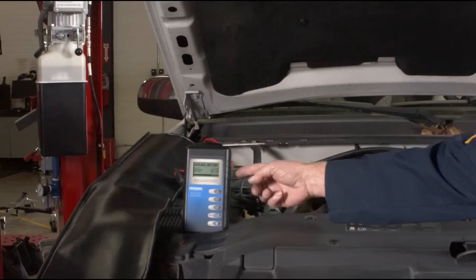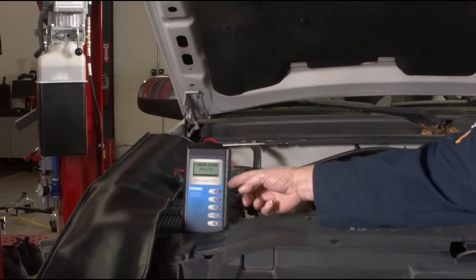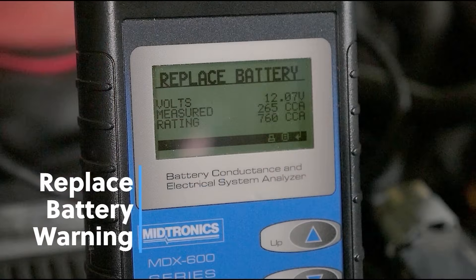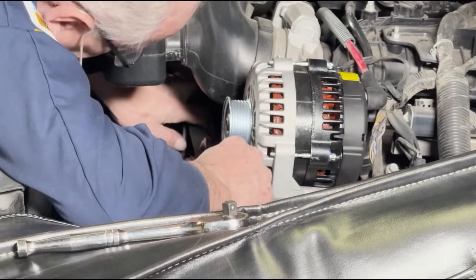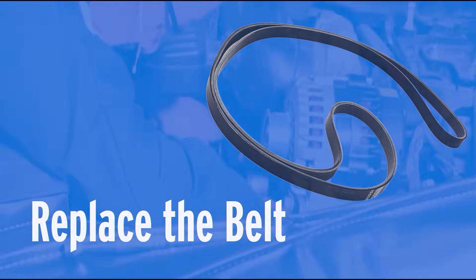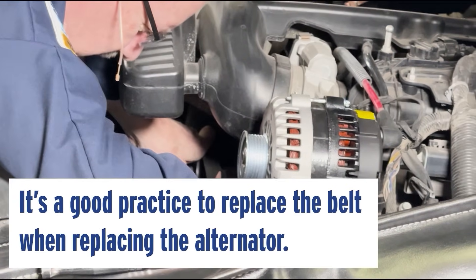Anytime we replace an alternator or have a charging system issue, we always want to make sure we start with proper testing of the battery. In this case, as you can see, the battery does need to be replaced — it has failed also — so we're going to be replacing it at the same time. We've checked the belt and it looks pretty well worn. It's always good practice to replace that belt anytime you're replacing the alternator.